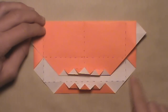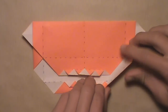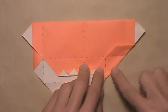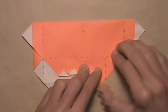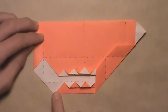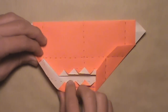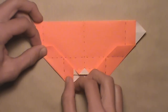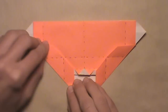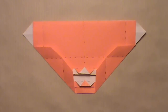Now we're going to fold in these two edges. Start with the right edge and pull it in as far as it'll go towards the center of the model. Once it reaches this edge, it's going to stop, and you can make your crease — make a sharp crease. Then do the same thing on the left: pull this left edge in as far as it'll go towards the center. Once it reaches this edge and stops, make your crease — make a sharp crease. Your model should look like this.